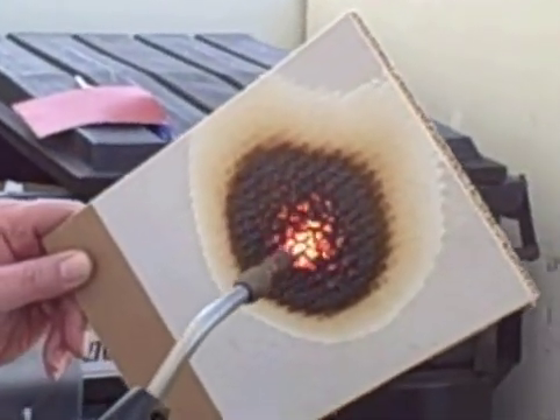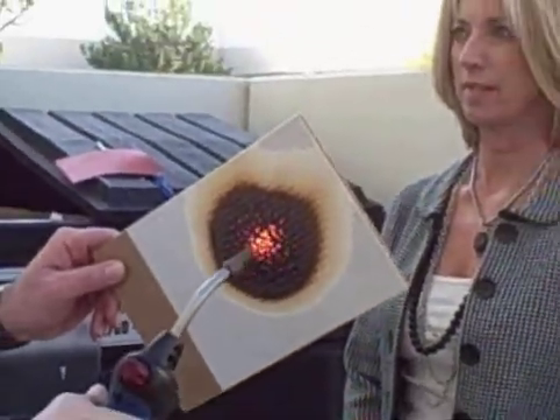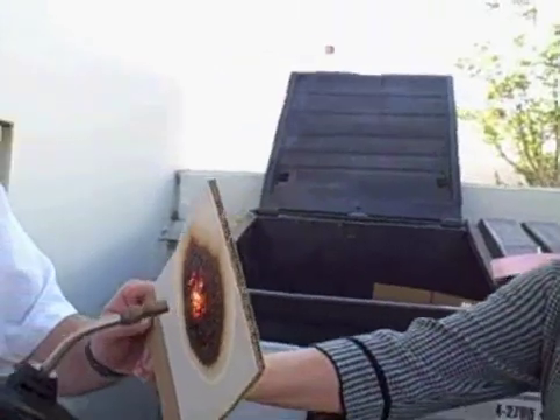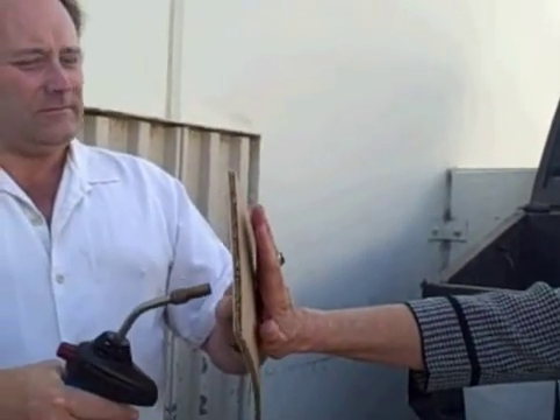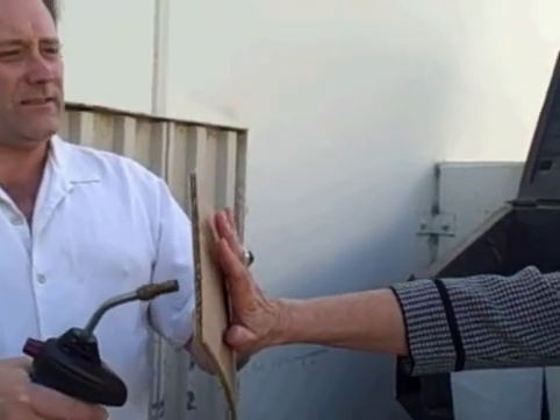Susan, why don't you come over here? I've got something I'd like to ask you to do. I'd like to see how close you can get your hand to the back of this without burning your hand. Is it hot? I feel the warmth, but it's just a little warm. Considering how long this has been on here, is that amazing? I've had it in my hand for a long time.